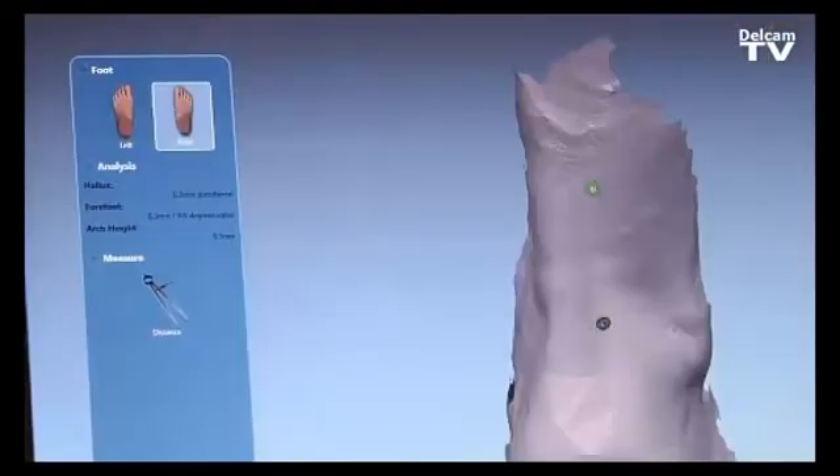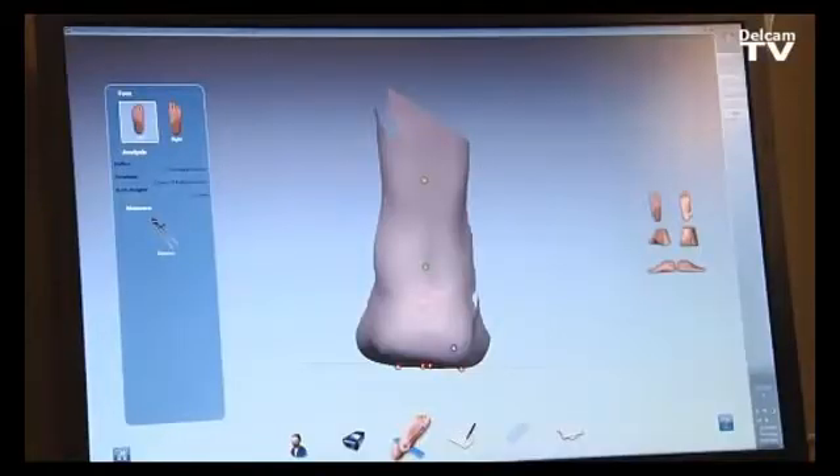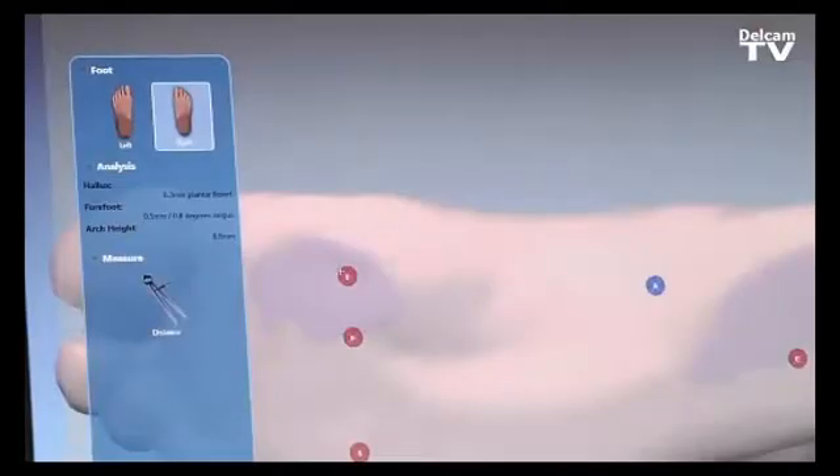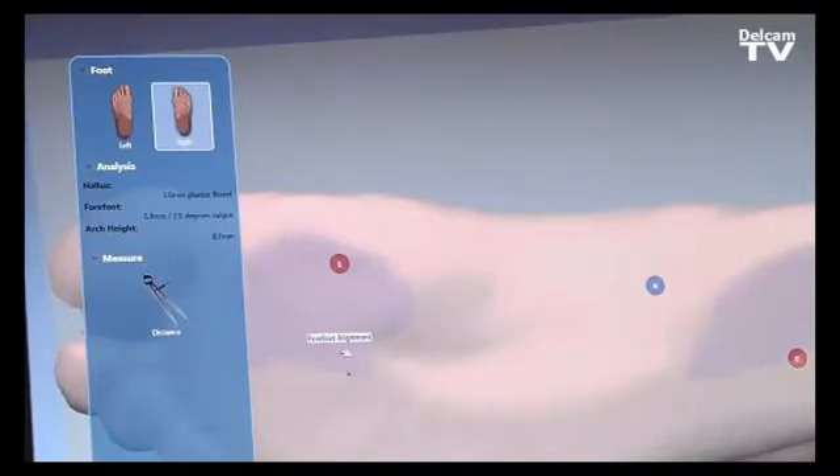We can easily look at the foot from the back and make sure that the calcaneal angle is vertical by moving the points. We can also look at the foot from a plantar view to identify the first metatarsal head. By dragging and dropping these points, the iCube software will update automatically, and you can have a plantar dorsiflexed or plantar flexed location.